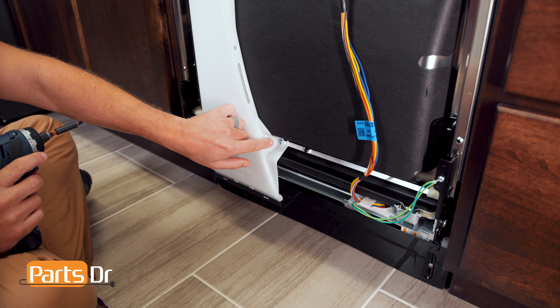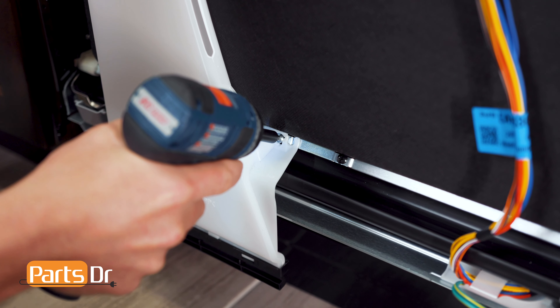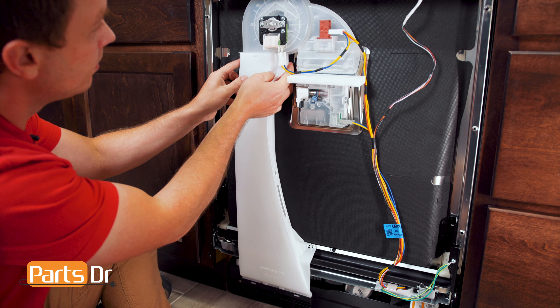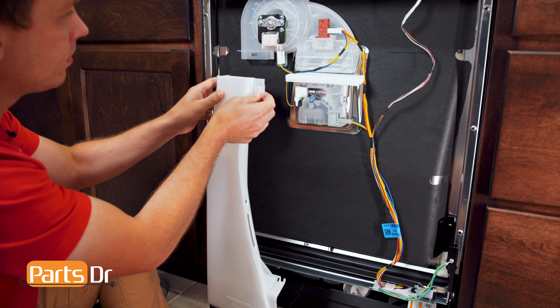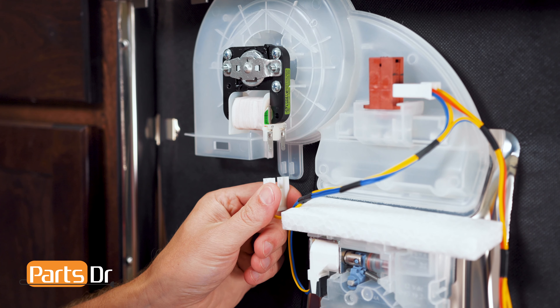Next, remove the screw on the vent duct and pull down to release the locking tabs. Now, disconnect the two electrical connectors.